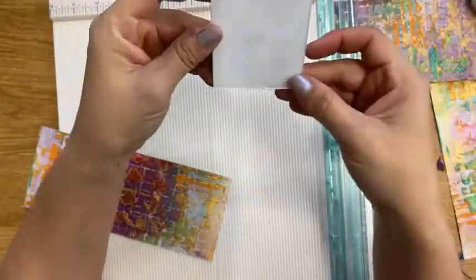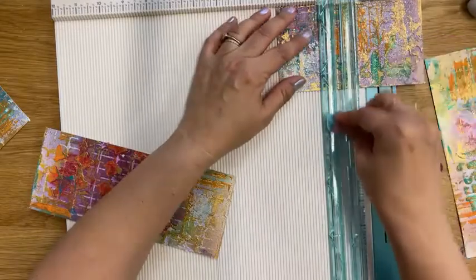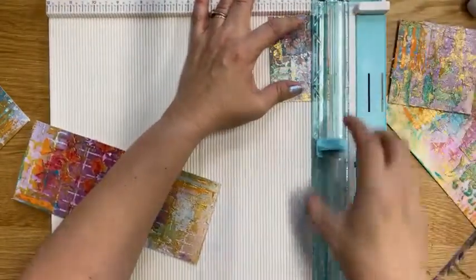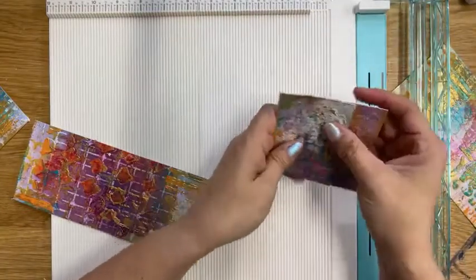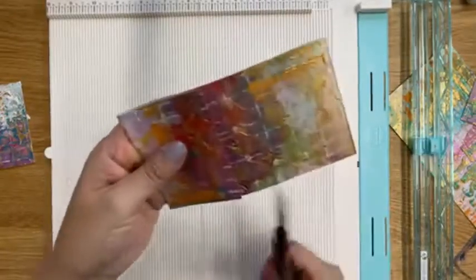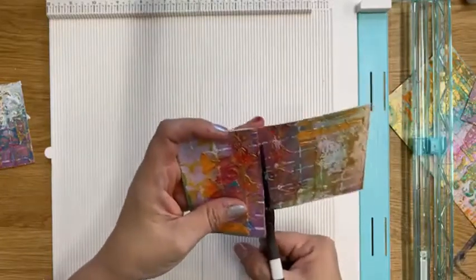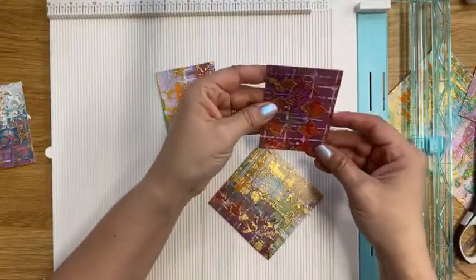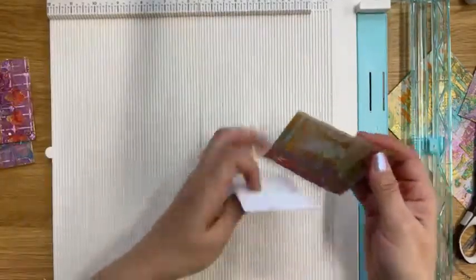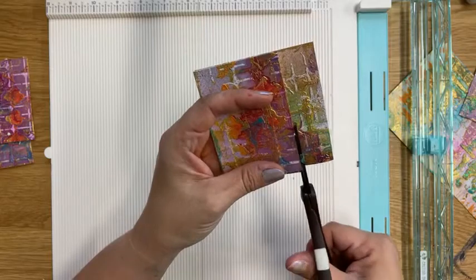It doesn't look like I'm getting the straightest cut, but you can see what happens: all that glorious texture and color becomes more of a micro-moment, so each piece has its own style. I'm going to stop using my cutter because it is ripping the edges and I don't like it. It ends up being about ten cents a card — I make them out of watercolor paper, so they're nice and sturdy and can be used with all sorts of mediums. I'm trying not to put too much thought into where I'm cutting because I want it to feel pretty organic.